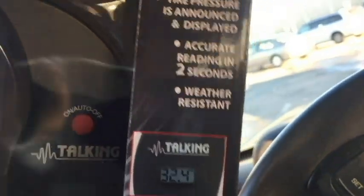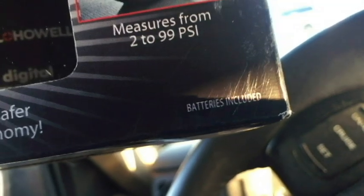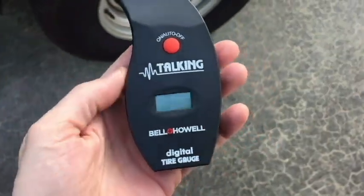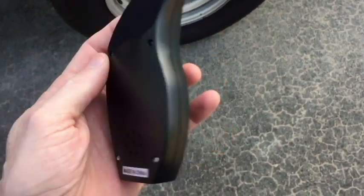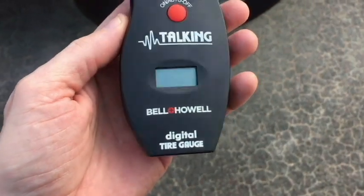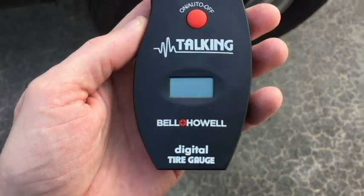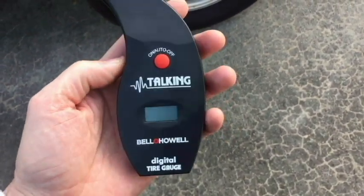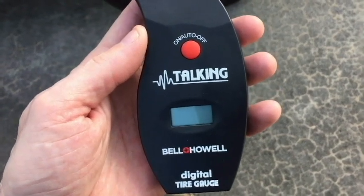It uses some type of batteries here — batteries are included, that's cool. Here's a look at the talking tire gauge out of the box. I didn't have any instructions. I did test that the battery does work. I'm a little surprised because I did buy this at a thrift store, even though it was still in the box. I don't know how old it is — I think the copyright showed something like 2012.